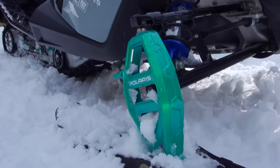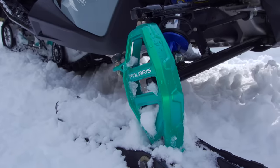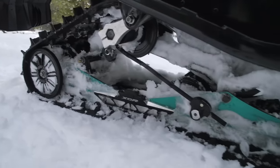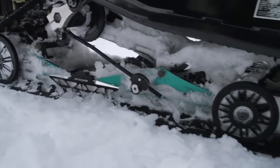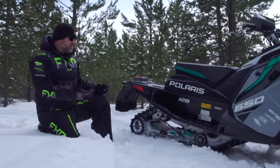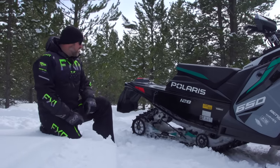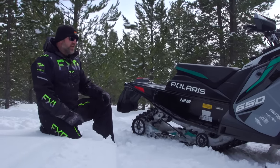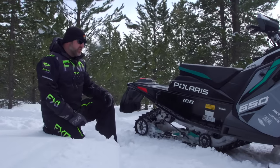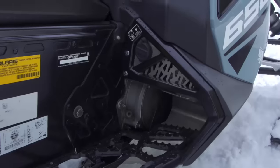I like that Polaris has matched the color of the spindles — a very translucent candy color — with the slide rails and the skid frame. It just looks really good; it carries the color all the way through. Maybe you hate that color, but I think it looks pretty neat, and I think if you had gear with a little bit of that color in it, it would look awesome.